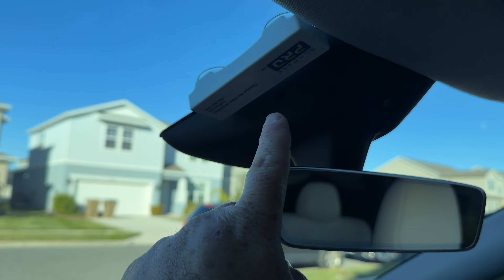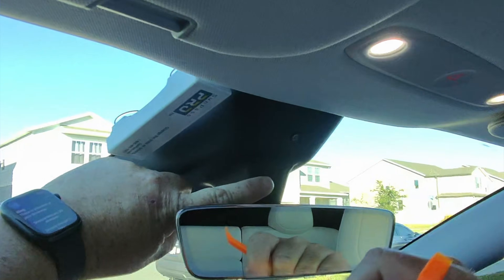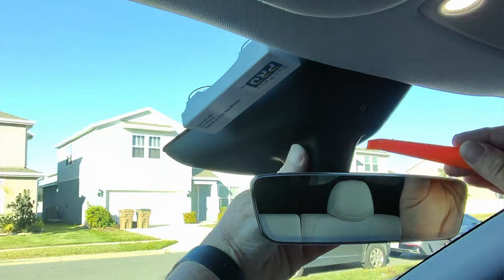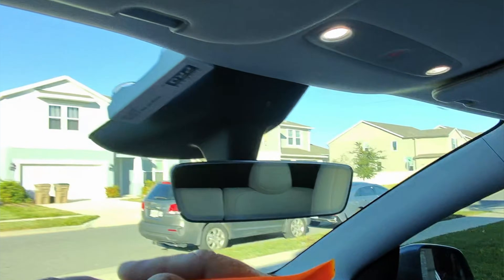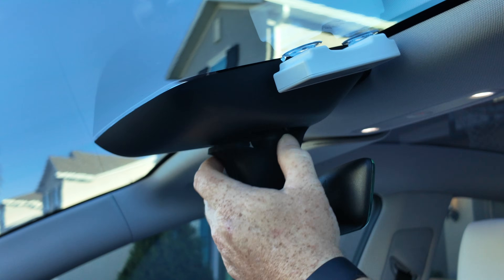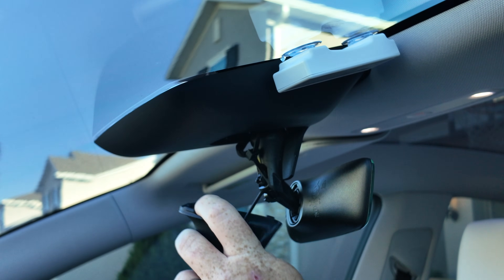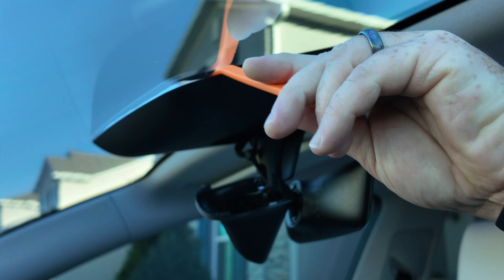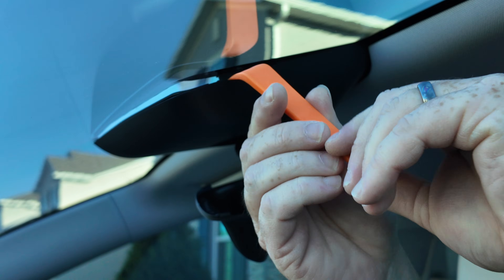Let's first remove everything up here to gain access to the glass. You can see this little piece around the edge — we need to gain access to that without scratching it. I've got the thinnest body pry tool I have. We've got to be careful, but if we can get in there we can create an angle and it'll pop down. Don't pull too hard — there's a tether here that prevents it from falling away.